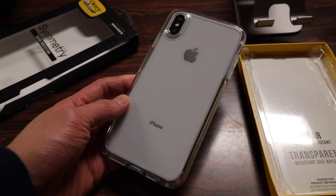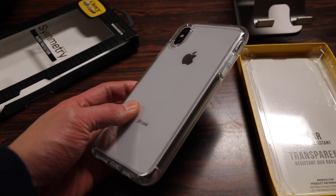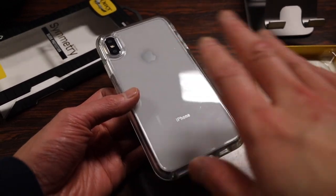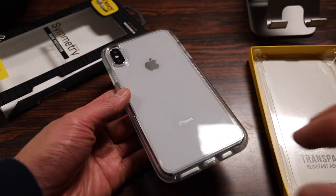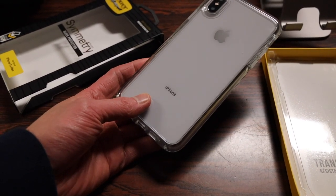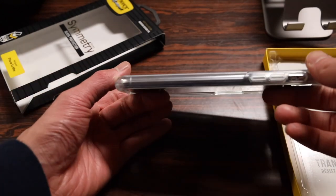Overall, the clear case is definitely a great way to go if you want to show off the look of your iPhone while still having that Otterbox-known protection. I really like how the back is all crystal clear — no logos, dots, textures, or anything — just a simple clear glossy back. Compared to last year's clear Symmetry Case for the iPhone X, like all the new Symmetry Cases for the XS, it does feature a new thinner design.